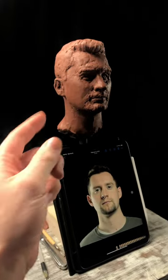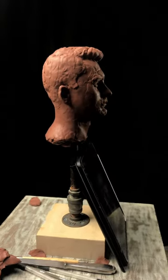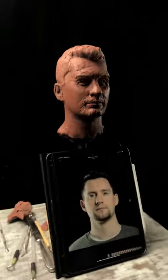Maybe that's because I've had practice, but maybe it's because the steps are actually working. So if you're interested in portrait sculpting, you can go to the link in my bio and join the portrait sculpting course over at Proko.com.